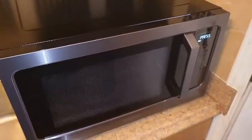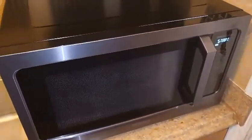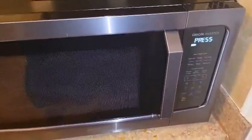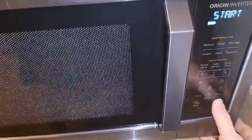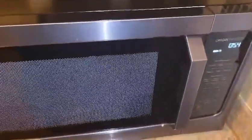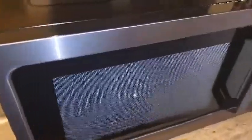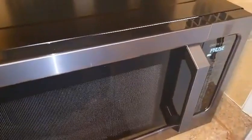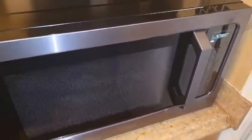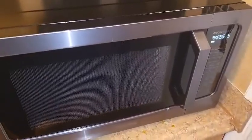This is the replacement microwave we got because the first one was doing this exact same thing. I plugged this in and immediately this is what it sounds like. Obviously there's something wrong with these — this is the second one that did the exact same thing.